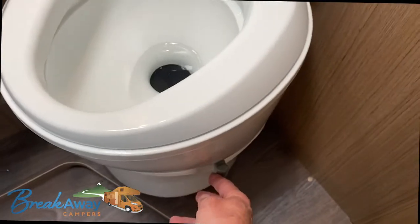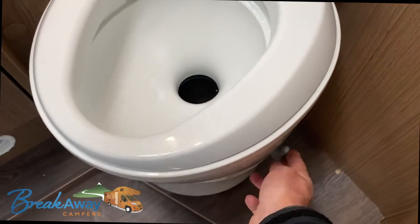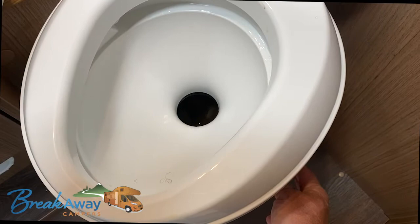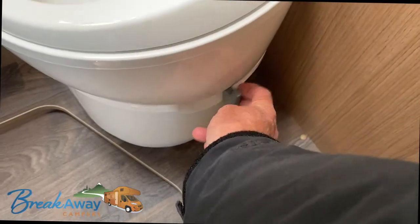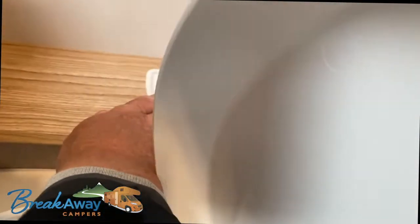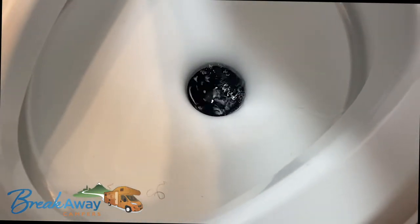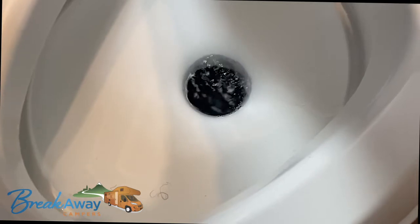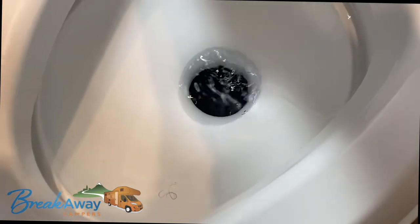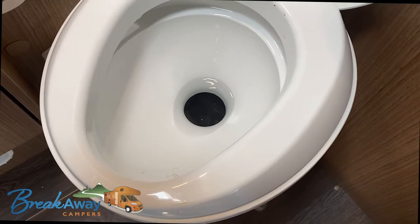To flush the contents, you turn this lever to the right — that opens the flap. It's very important that you always put this lever back and close the flap. When you close the flap, you go to the blue button to fill the bottom of the loo with some water. That's it, ready for use.